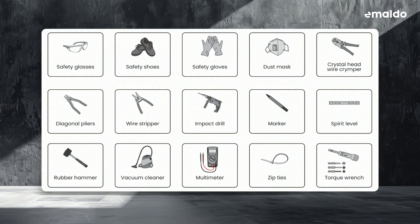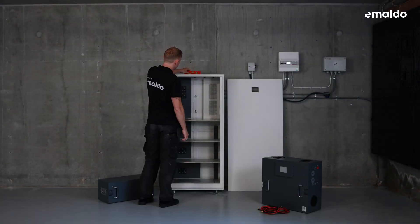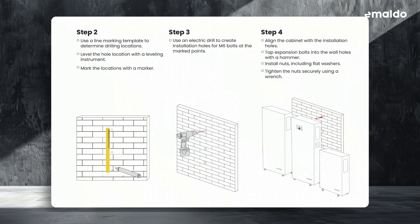Let's begin the installation. First, level the hole location using a levelling instrument. Next, mark the spots with a marker, then take an electric drill and create installation holes for the M6 bolts at the marked points. Align the cabinet with these holes, then gently tap the expansion bolts into the wall holes with a hammer. Now install the nuts, making sure to include the flat washers.